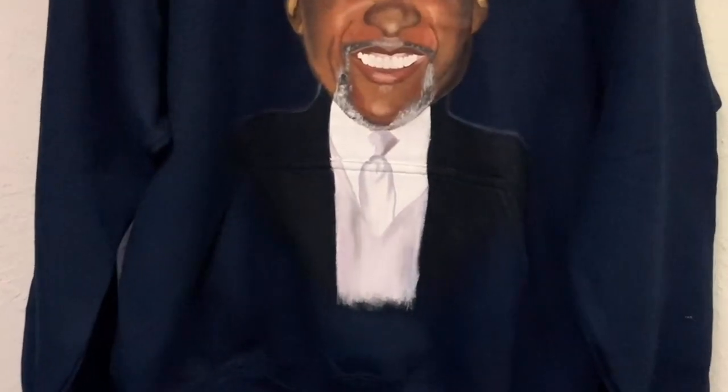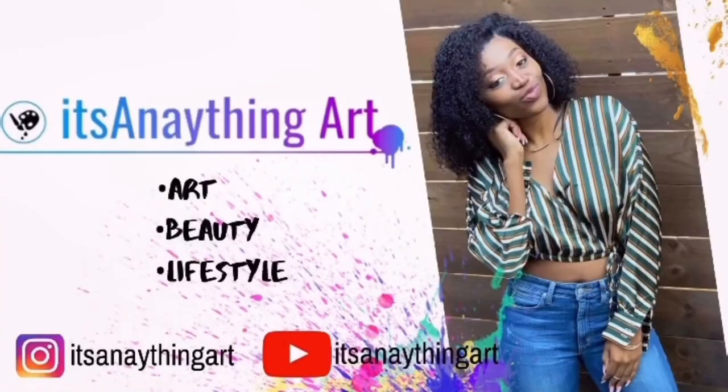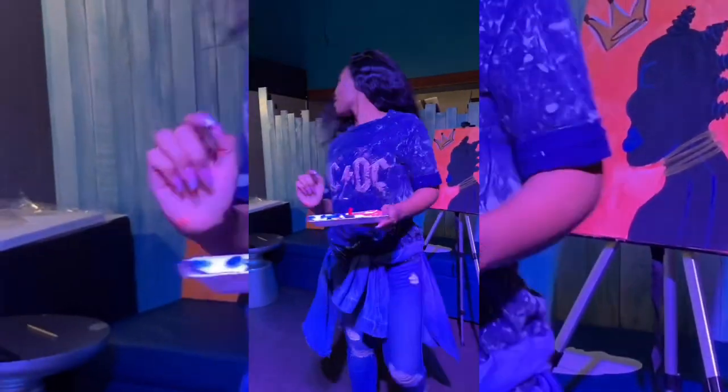Hi, you guys, welcome back to my channel. In this video I'll be showing you how I created this awesome sweatshirt that you see here, and it was all from acrylic paint only, so keep watching. You already know it's an Anything Art.